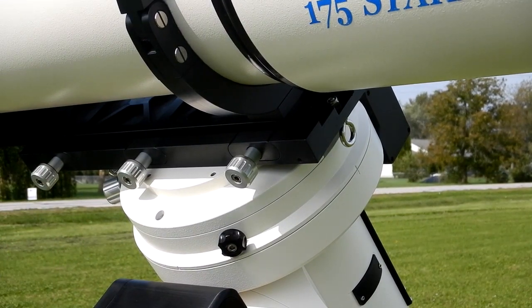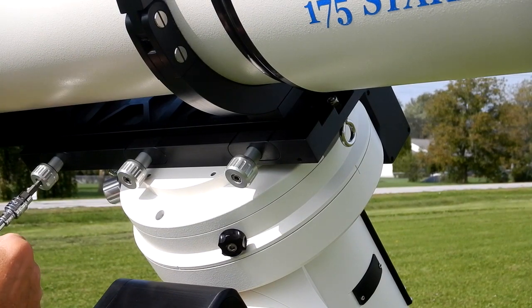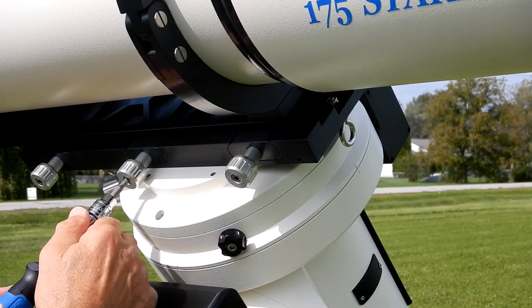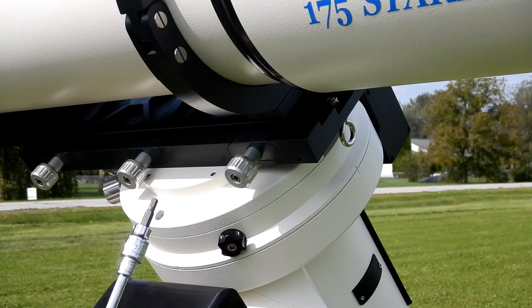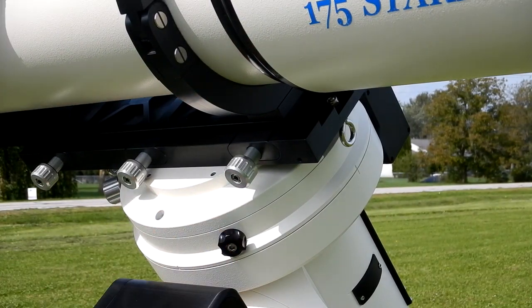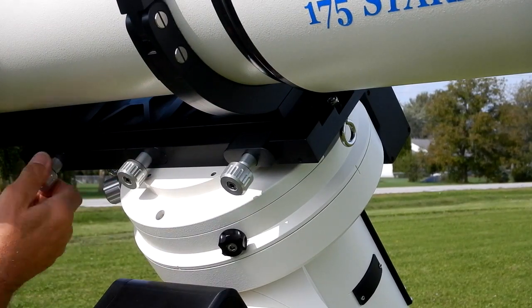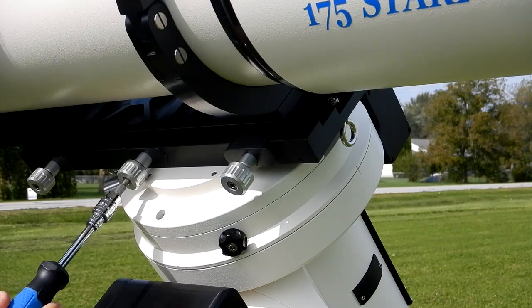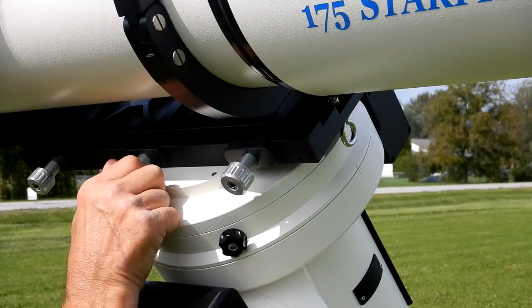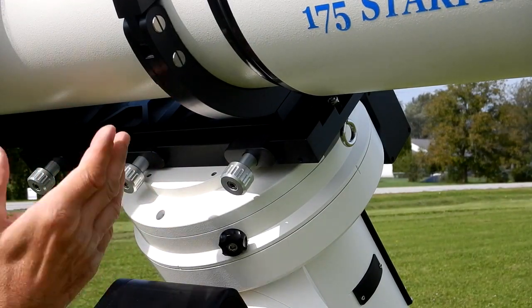That simple, guys — that simple. Now we're going to take it off. What I do is initially loosen all three knobs to just slight friction. It goes without saying that you want your right ascension and declination axes tightened down. I put my tool down where it can't roll, then loosen the two outer ones first. It's starting to rock so I know it's loose, and I just let it come down. I can feel when it hits, so I know it's ready to tip back and take the tube off.